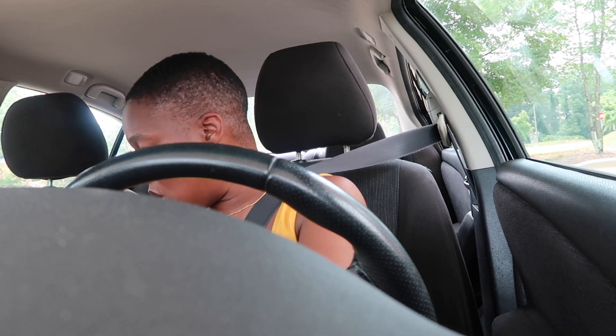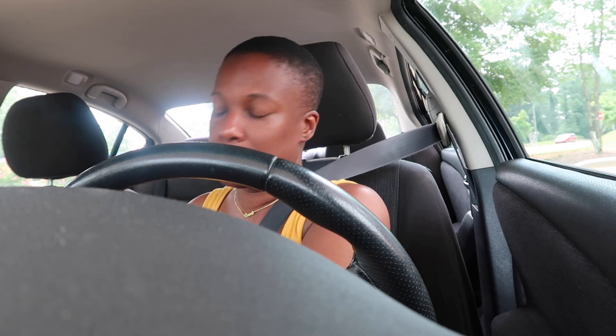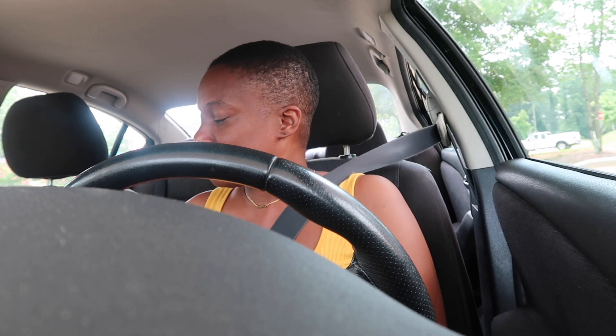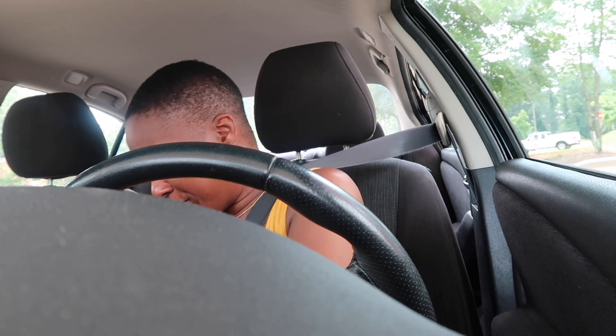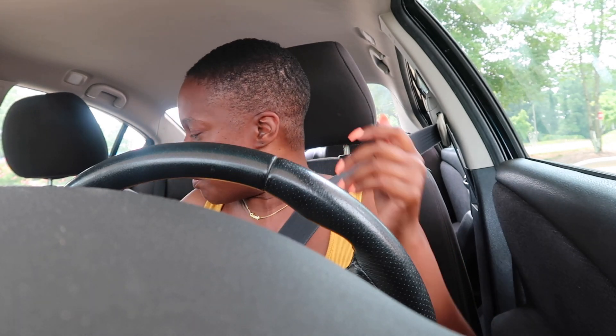I had to gas up this vehicle. Let me tell you — these older cars, the tanks are so big. My other car, 20 dollars fills it up — and that's like a little SUV. This one here, 40 to 50 dollars depending on what the price is at the moment.